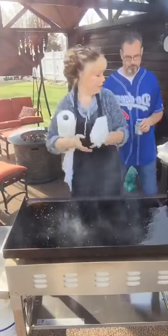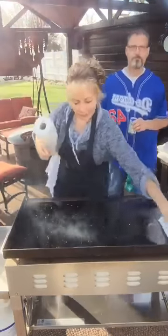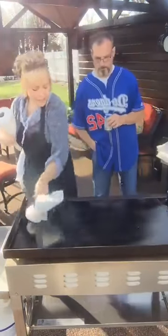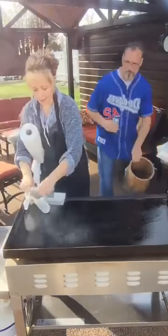Just going to take a paper towel here real quick. This is a bread divider, just to kind of knock off the sesame seeds I knocked off. They may pop — sometimes that happens.